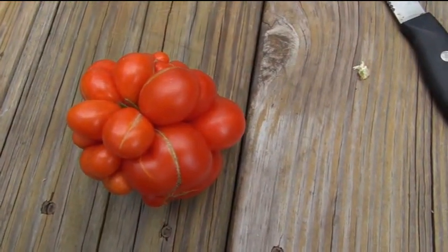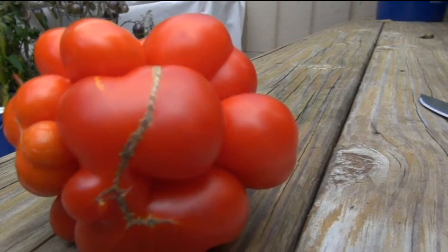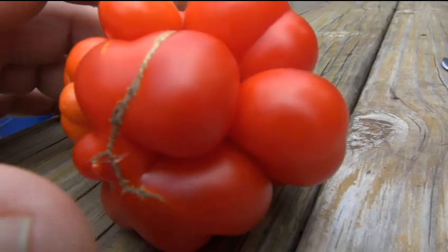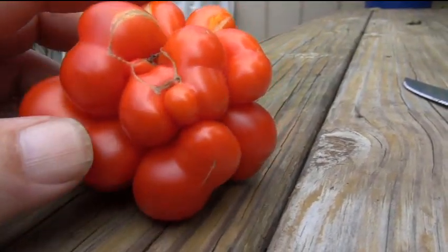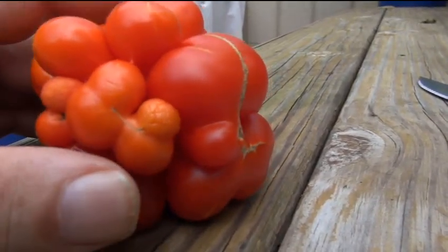This looks like something — it looks like a tumor. It just doesn't look like something I really want to eat. Fukushima? Is that what this is? This is a byproduct of Fukushima? It created a Fukushima tomato? I don't know, guys. It's a freak of nature.